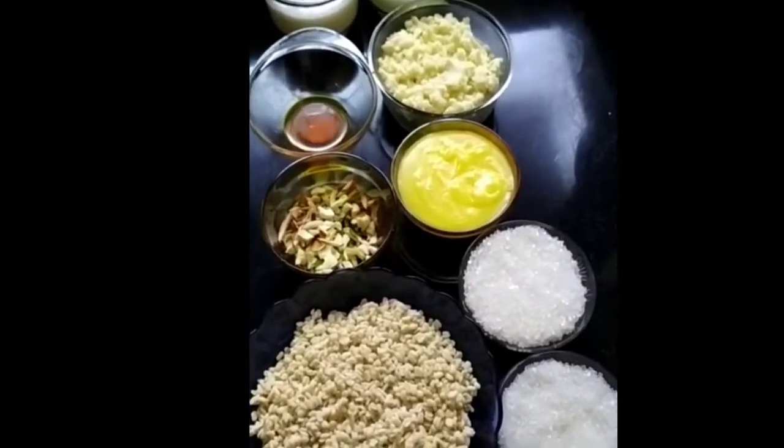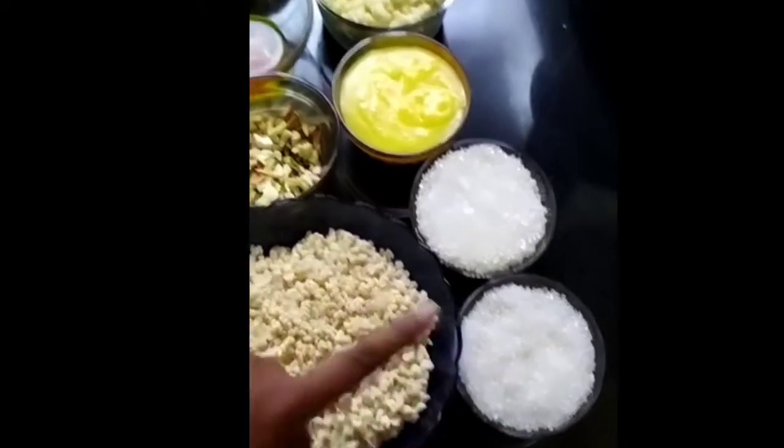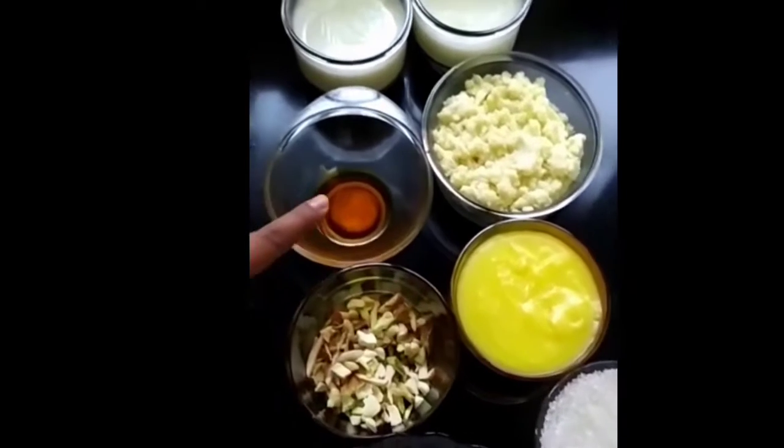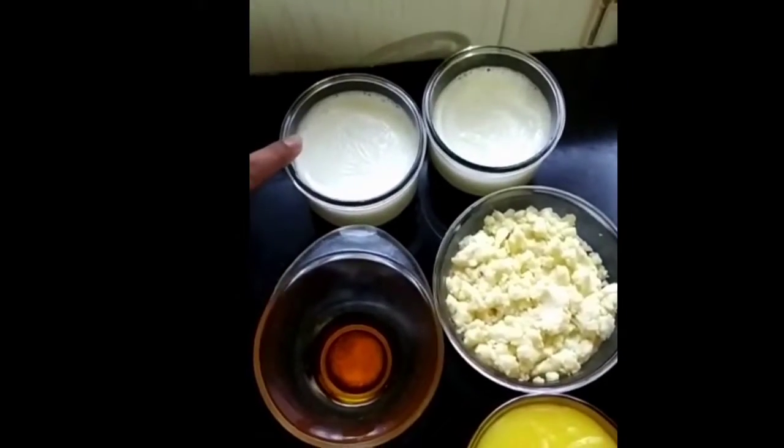For making Mumudal Harwa, we need 1 cup of overnight-soaked Mumudal, 2 cups of sugar, some dry fruits, 1 cup of ghee, orange food colour, 250g of Khawa, and 2 cups of ghee.